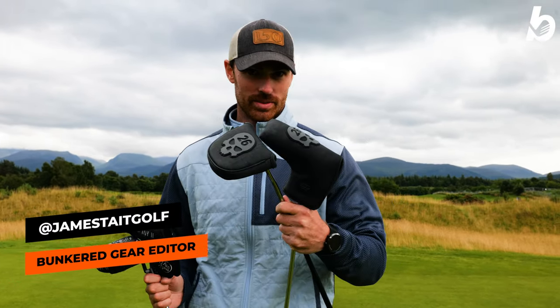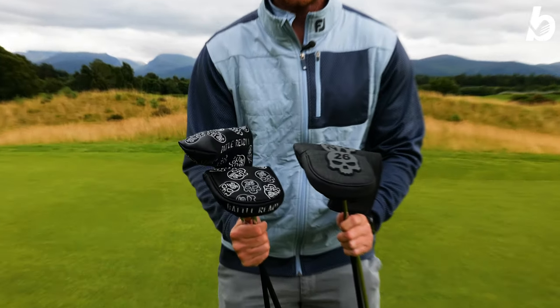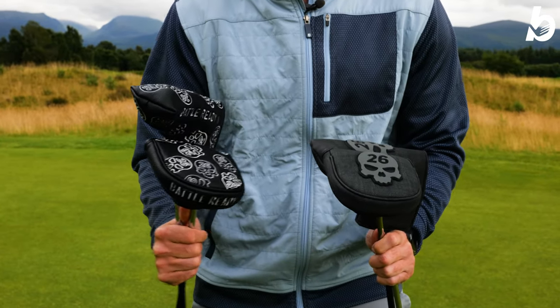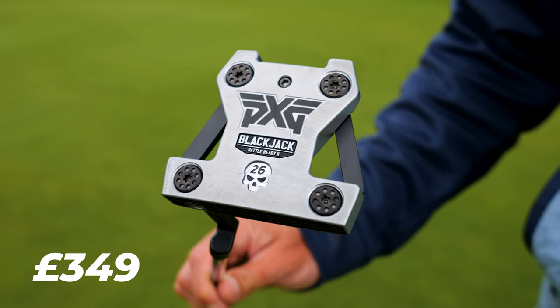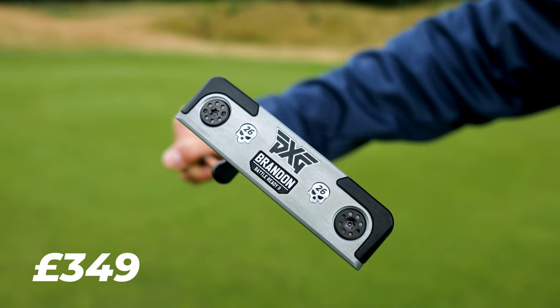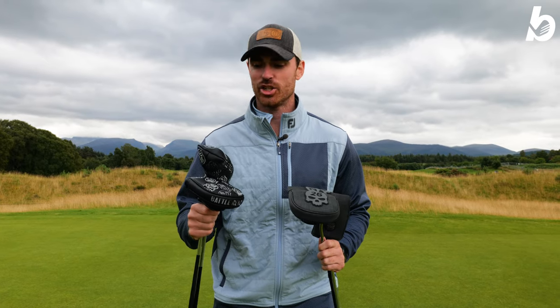Last year we reviewed the Battle Ready putters, which I have in my hand. This year we have the Battle Ready 2 putters. As you can see, slightly different head cover designs, but still with 26 as a little nod to Bob Parsons for his service in the Vietnam War. We're going to put these head to head, compare the differences, and see the upgrades they've made in the latest generation.